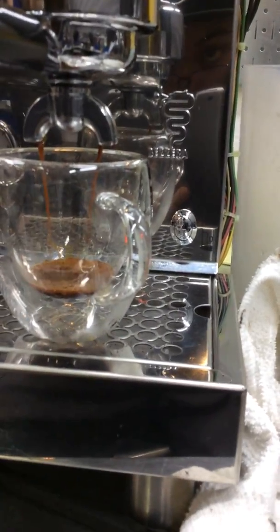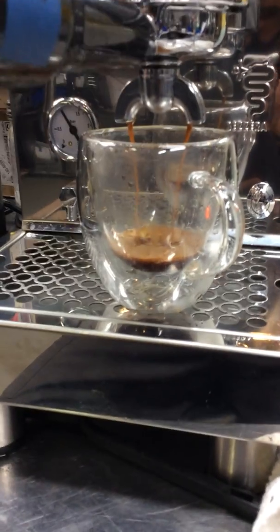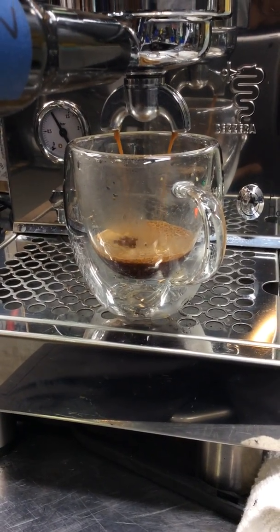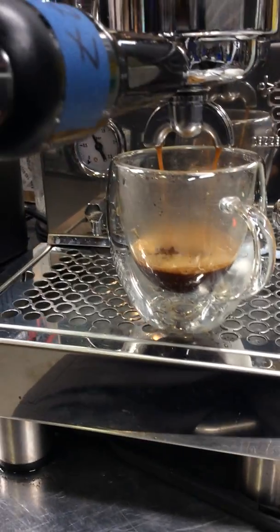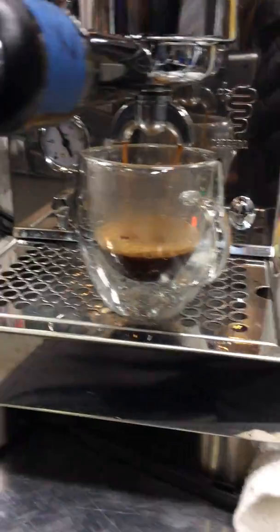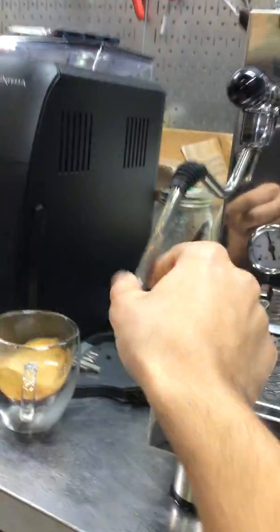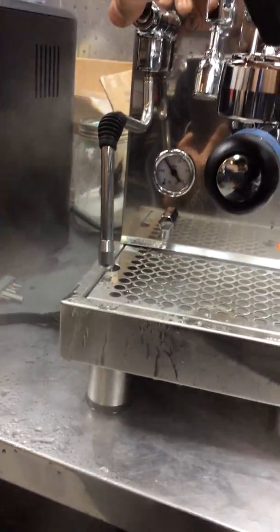As you can see, the water coming out. And now for the steamer — as you can see, working perfectly fine.